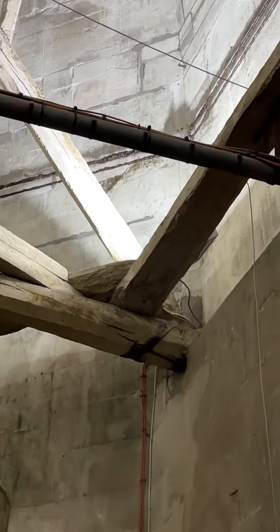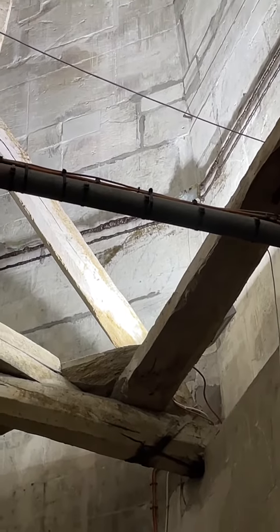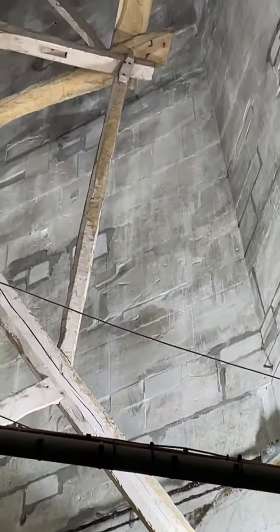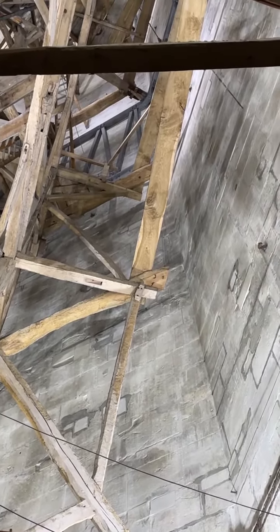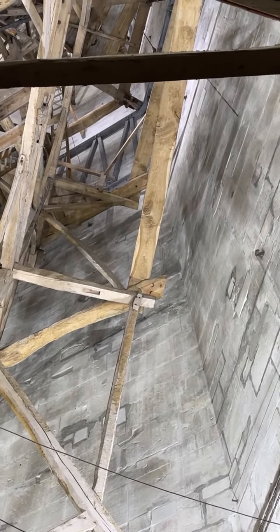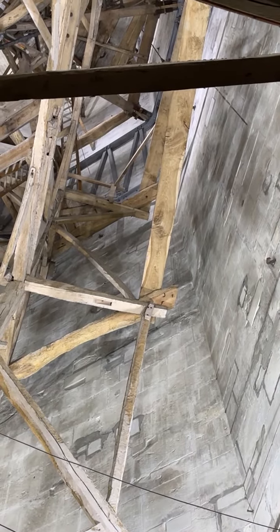A bit further up, you can see a later 20th-century tensioned cable tie covered in grease. Further up the spire there are three galvanized steel space frames all the way around the spire, erected in the 1980s, mainly to keep the spire safe while heavily eroded decorative stonework was repaired.